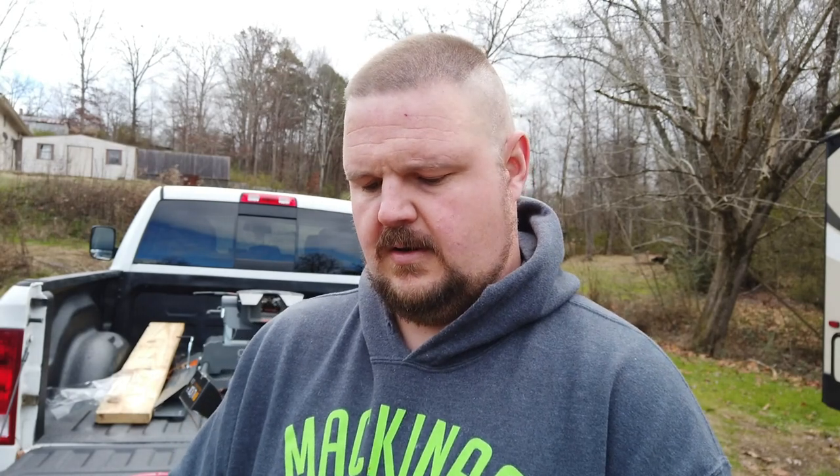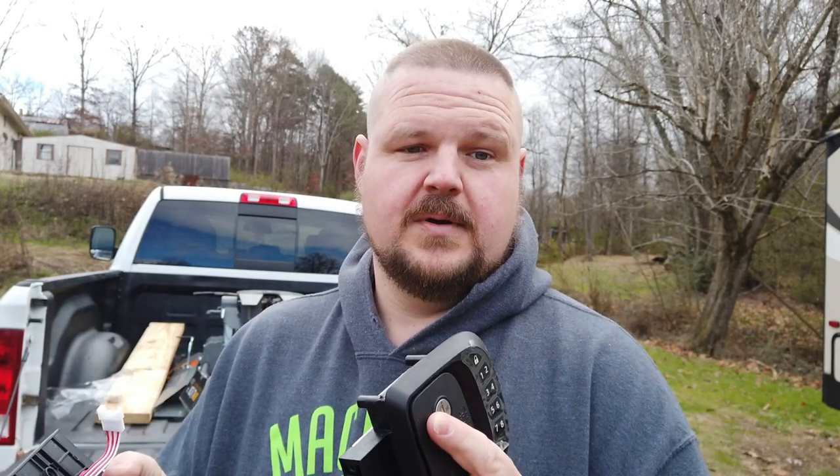I'll take a quick peek at the directions. I've seen a couple of videos on people installing these but it's been a while, so I'll just refresh my memory. I have replaced a manual one before — it was really easy. You just take the screws off from the inside, put the new one in, and you're done. Let's see how complicated this one is going to be.